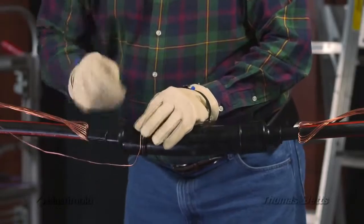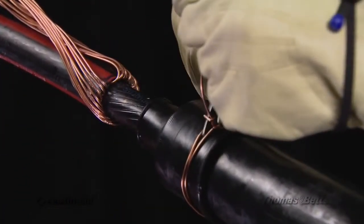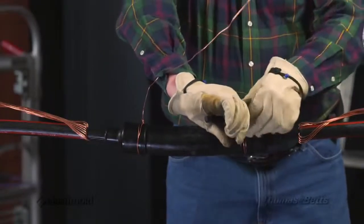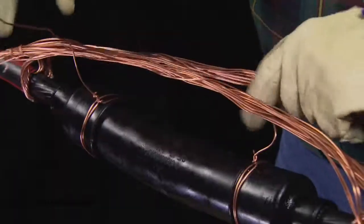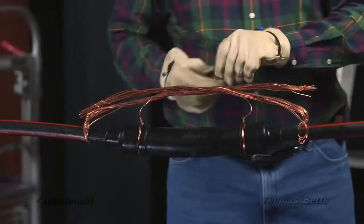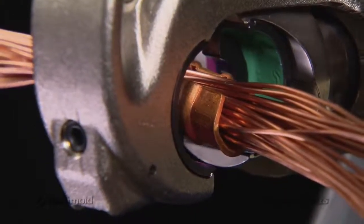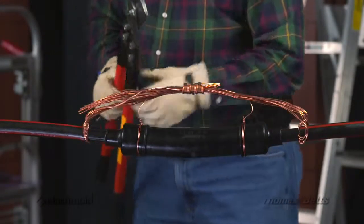Wrap a loop around one stress cone and twist tightly. On the other end, wrap a loop around the stress cone and twist tightly. Connect each end of the grounding wires into an appropriate connector along with the shield wires of each cable. Crimp the concentric neutral connector. Cut to remove excess neutral grounding wires.